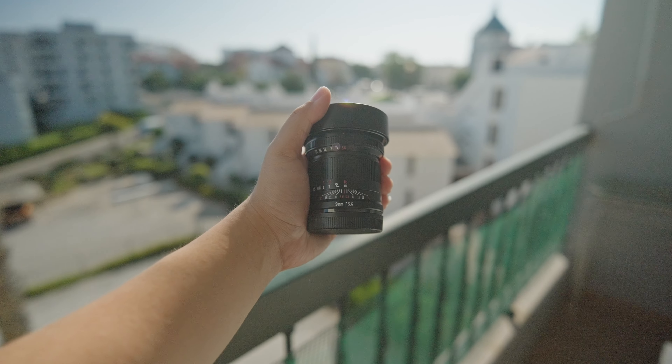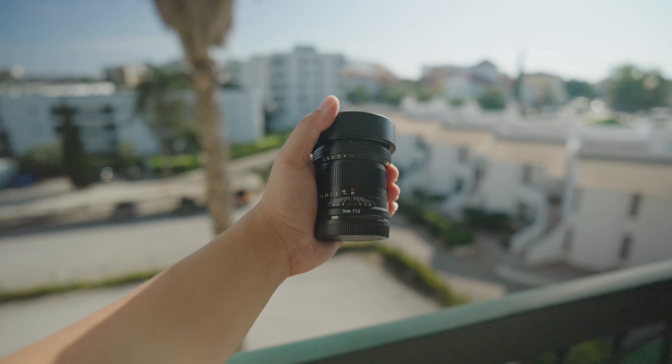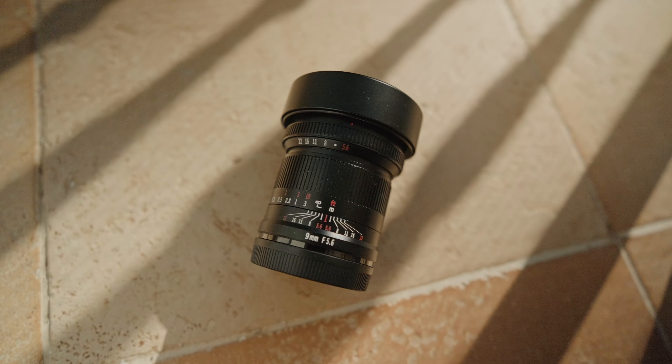What do you think of this lens? How else can you envision using it? Share your thoughts in the comments below. If you're interested, you can find the links in the description. And if you find this video helpful and valuable, consider subscribing for more gear reviews and photography tips and tricks on this channel.